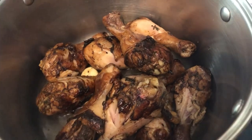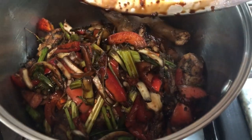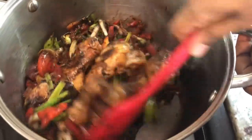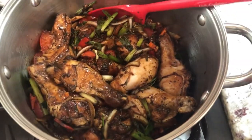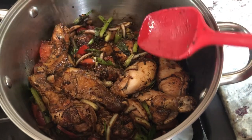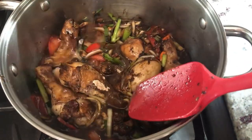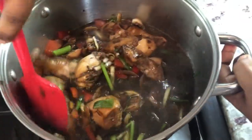Now we're gonna go in with all this delicious goodness — the thyme, onion, celery, pepper, and all that good stuff. Now that we have all the flavor in the pot, we're gonna give it a nice mix. I'm also adding some Chinese spice and some all spice powder. Into the pot we're gonna go in with some warm water, about a cup and a half, to make sure we're cooking the chicken properly. We're gonna bring this to a boil on medium heat.